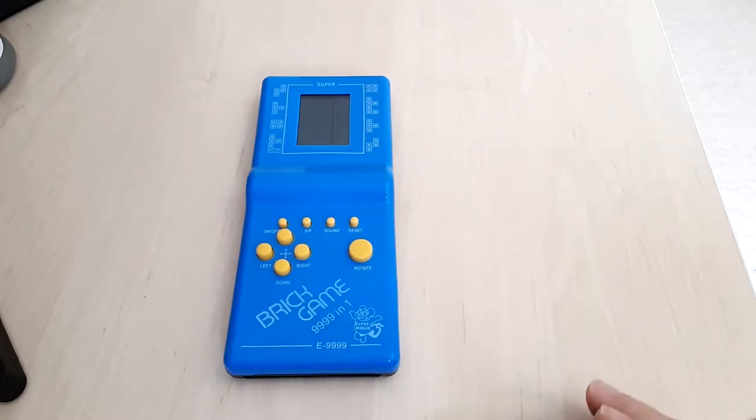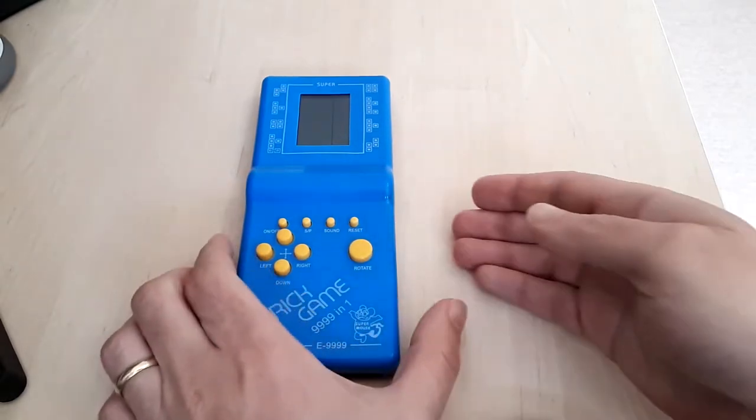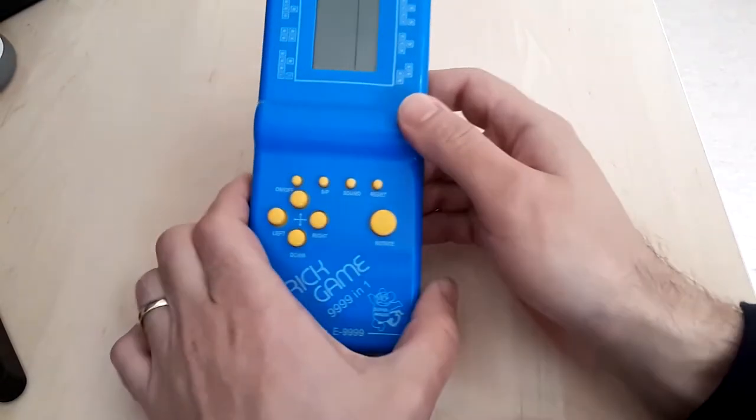Hello, on today's video I will show you a classic retro handheld that you can still find on sale, that was pretty popular especially in the beginning of the 90s. I will show you more details about it and tell you part of what I remember about its popularity.